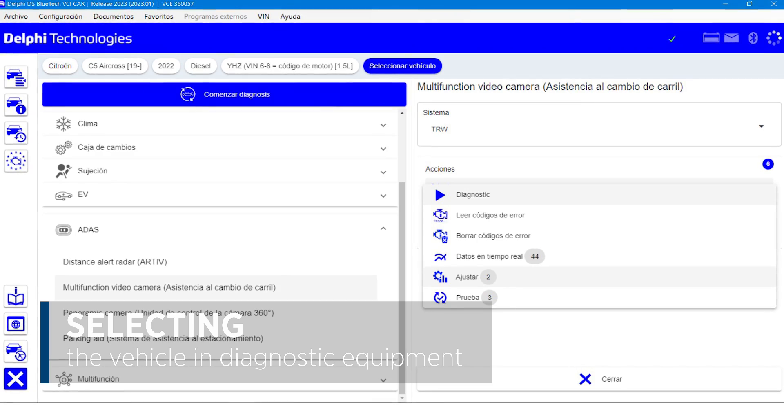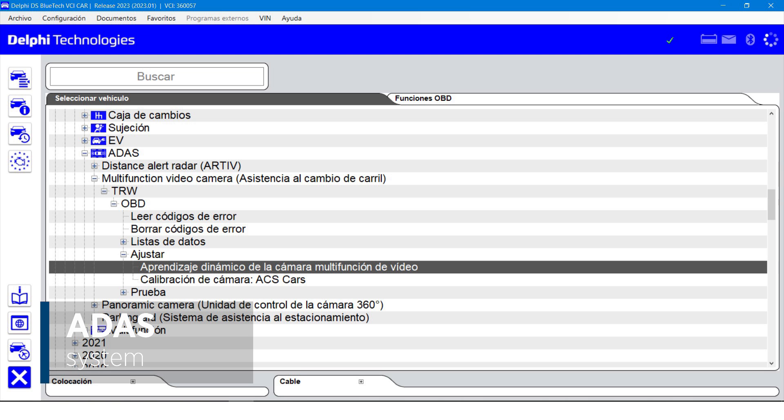Once that's sorted, what you then do is select the vehicle on the diagnostic equipment, which we can see displays the specifications of the vehicle we're in. In this case we're in a Citroën — the model is a 2023 C5 Aircross.